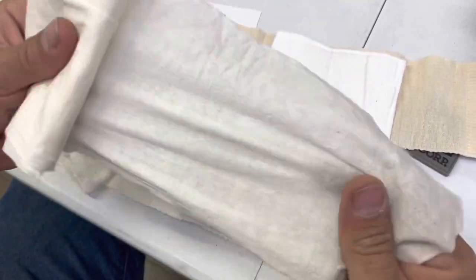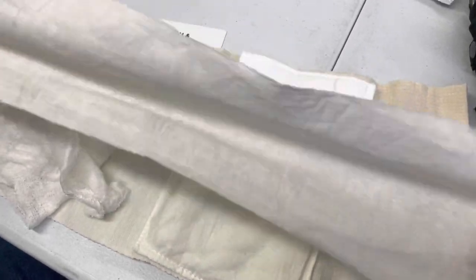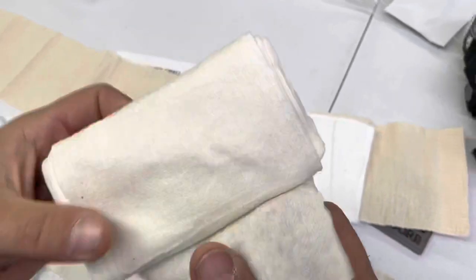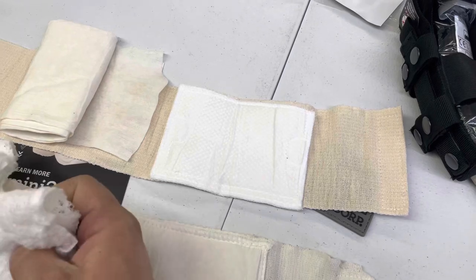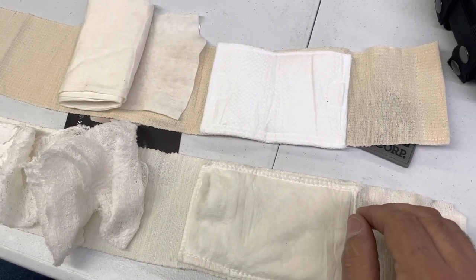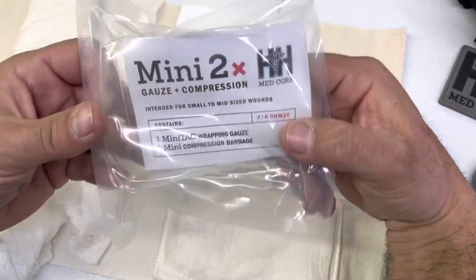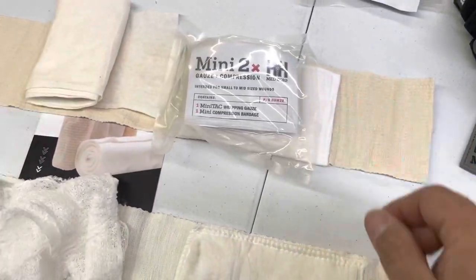Here's your standard compressed gauze versus the linen from H&H. The linen is very nice - to the point where in extreme emergencies you could boil and reuse it. This is a much nicer fabric. Remember you're shoving this into a wound so it doesn't have to be luxurious, but it is very nice compared to the cheesecloth-like compressed gauze. The question is: is the NAR for about $6 all-in a better value than the H&H Mini 2x for $10 retail?